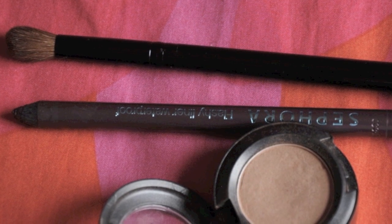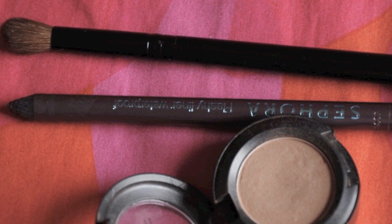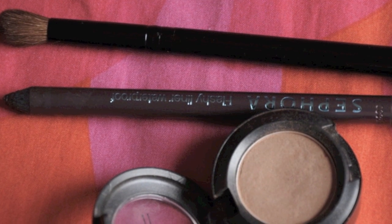So now you're in 8th grade and you're the smarties of the school, so you gotta look the part, right? For this look I used a fluffy brush, Sephora Flashy Liner in Dark Purple, and MAC Eyeshadow in Modelette.